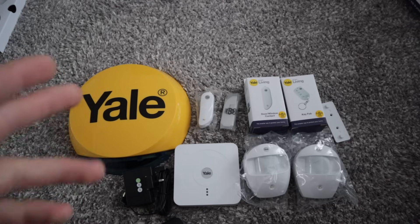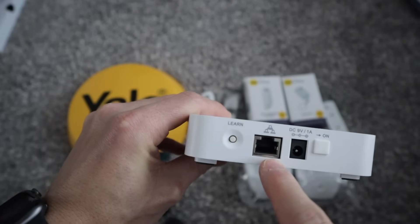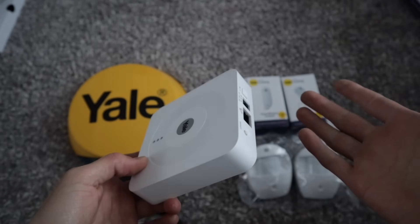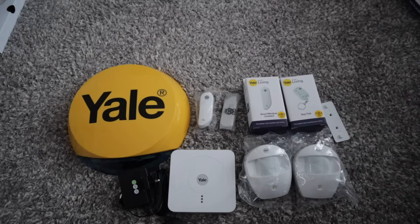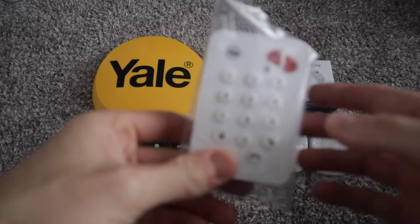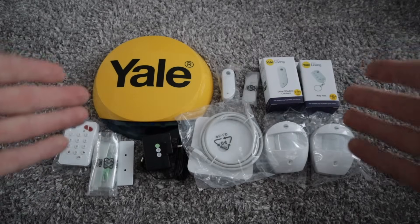Straight out of the box there is one issue I've noticed: there is no ethernet cable. Surely on a system that you pay three or four hundred pounds for, it should come with an ethernet cable. That is the box - let's have a look through the instructions and see how to install this. Actually, I take that back guys - I literally just looked and the ethernet cable is there. So Yale, my apologies, you do actually come with an ethernet cable. Cracking work, so far so good. Let's break out the instruction manual.